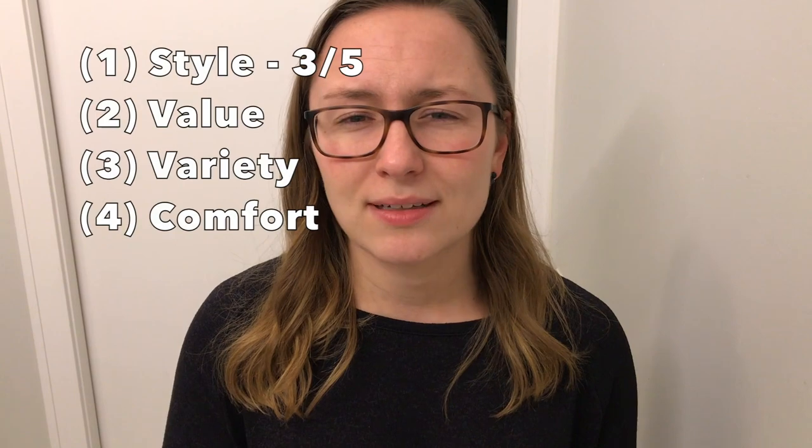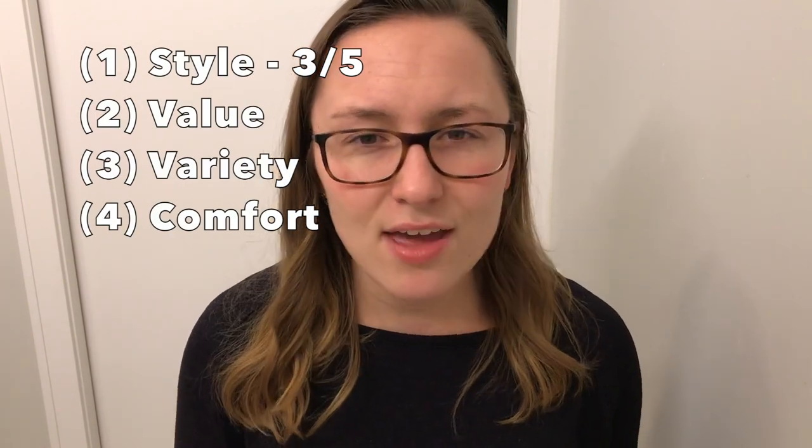Number one, style. I would give them a three out of five for style. I think they're pretty average-looking socks — they're not going to blow you away. Basically they just have the MD logo on the bottom and other than that they're plain white. So I would say the style is average.